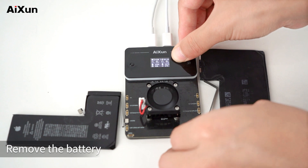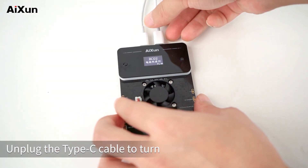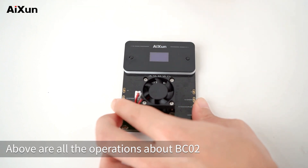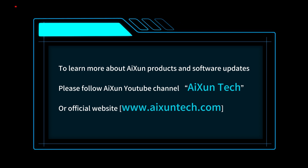Remove the battery and unplug the Type-C cable to turn off the BC-02 battery calibrator. Above are all the operations about BC-02. To learn more about AISON products and software updates, please follow the AISON YouTube channel, AISON Tech.